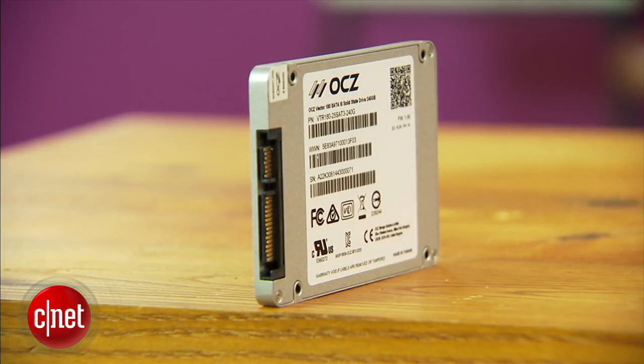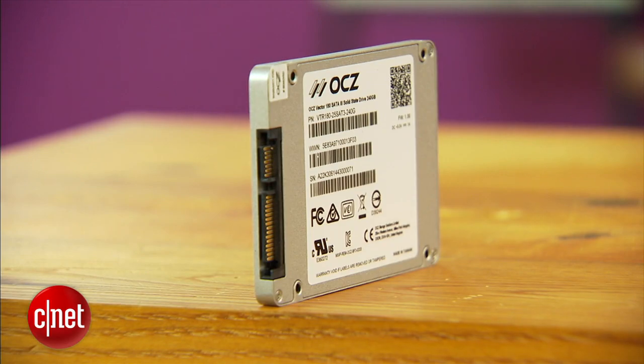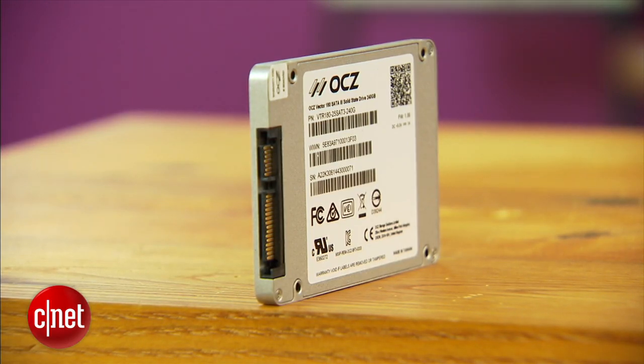It supports SATA 3 6 Gbps and will work in any place where a regular drive is being used. The benefits of SSDs are the fact that they have no moving parts, they are very fast, and generally better for data.